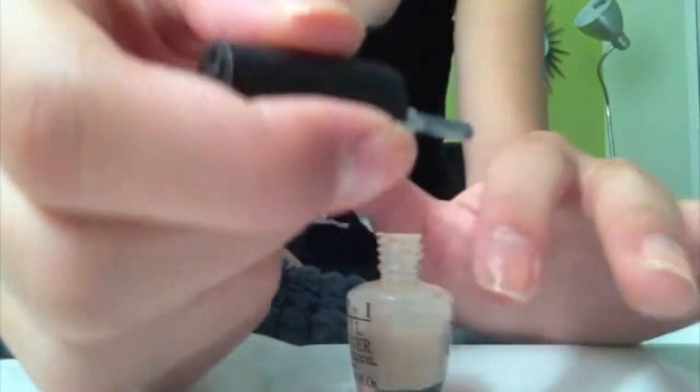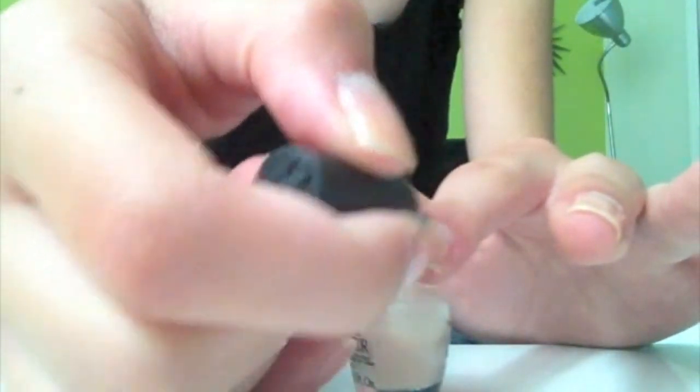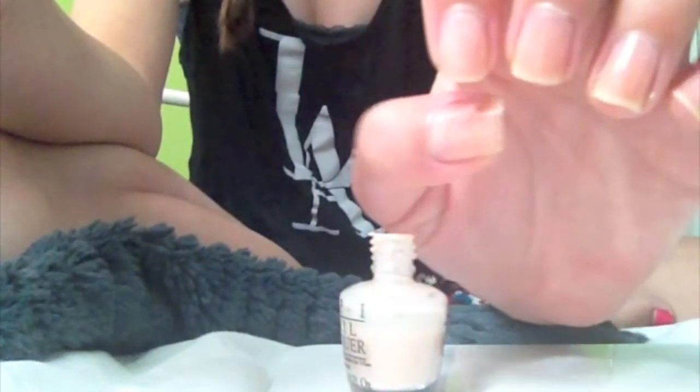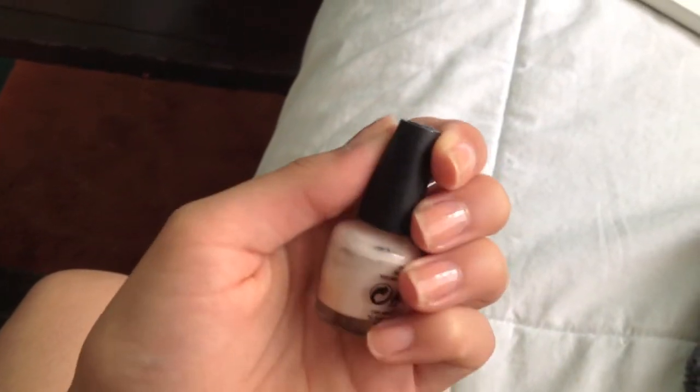I am taking the color Alpine from OPI and painting on all my nails. This will just give them that fake French nail look and it will make the look more uniform. This will also give a glossy feel to your nails and make them look more professional.